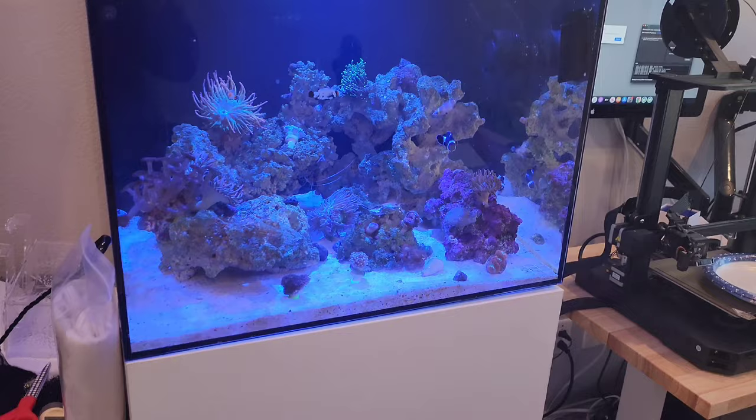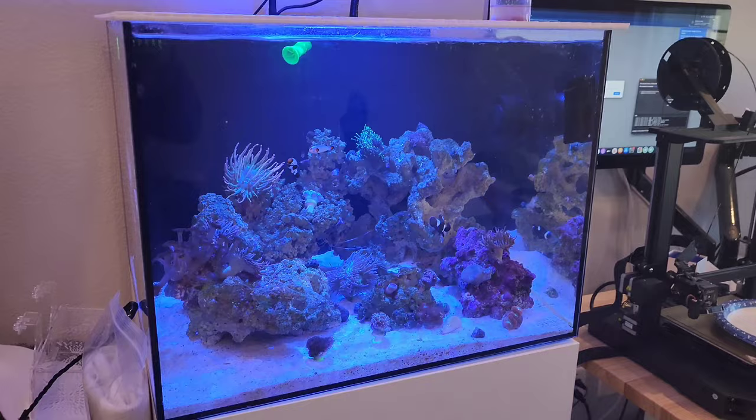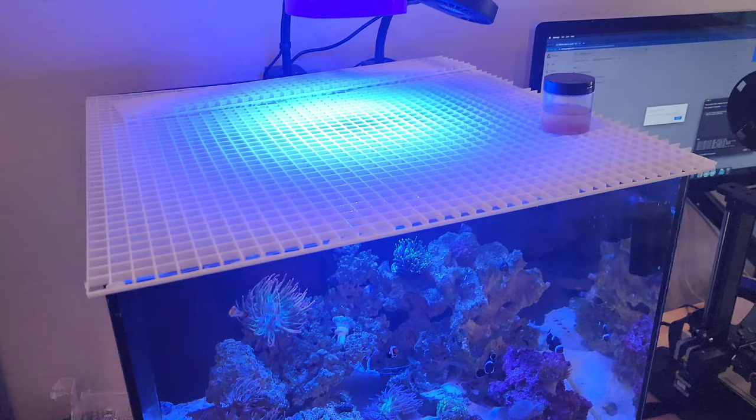Yo, what's crackin' everybody? Welcome to another episode of Is This Reefing? This is less of a tank update, but we'll go through there. Thanks for everybody who commented and checked out the three-month update. Luckily, no one's dead yet — that's cool. Just want to address that right out of the gate, because I feel like that's just been a common theme. We're good here.